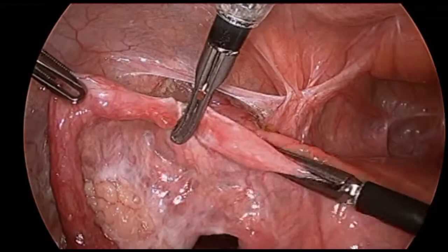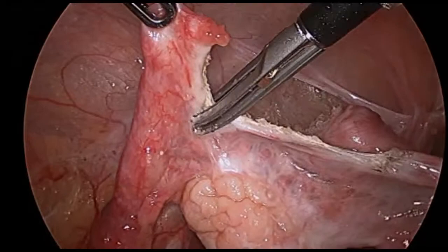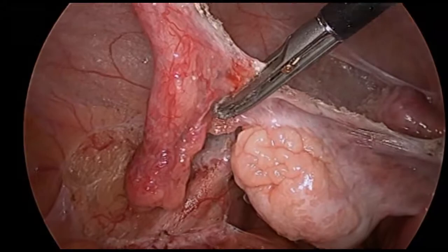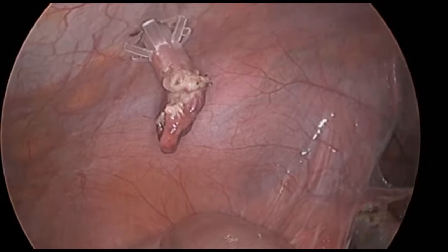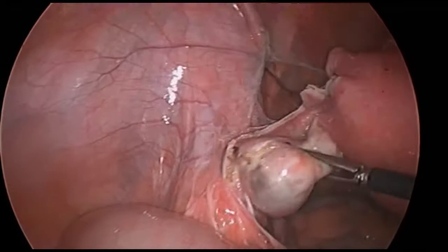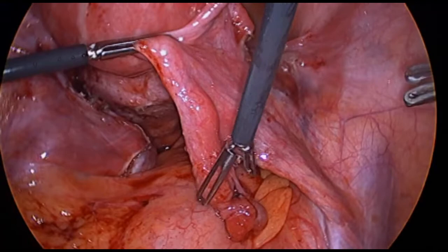In this scenario, we begin our dissection near the uterine cornue. We seal and divide the fallopian tube at the cornue until the mesosalpinx is reached. Care is taken to ensure that the fallopian tube and vessel sealer are positioned in parallel to optimize surgical efficiency. Sliding the vessel sealer upward while underneath the fimbriae ensures that no fimbriae are left behind. Once the fallopian tube is free, we recommend immediate removal as this small specimen can be easily lost within the pelvis.